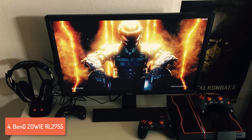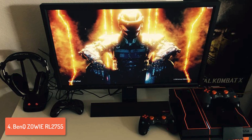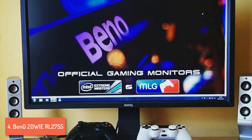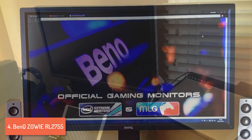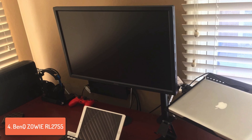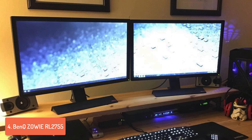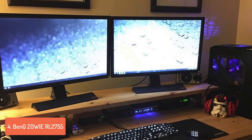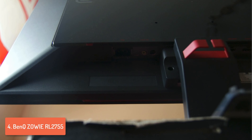Moving on, at number 4 we have the BenQ ZOWIE RL2755. The RL2755 is a 27-inch TN-based monitor that is fine-tuned for delivering a smooth console and PC-based esports experience. From a design perspective it features an all-black design with some neat features for console gamers, such as its triangle base with a rubber coating at the top for keeping your controller securely in place. A really interesting thing about this monitor is its bezels — the bottom bezel was specially crafted to prevent unwanted glare so you can play comfortably without distractions.